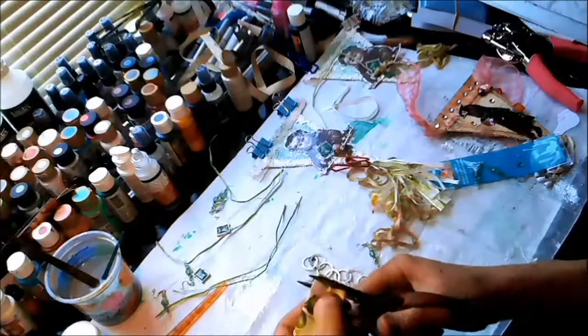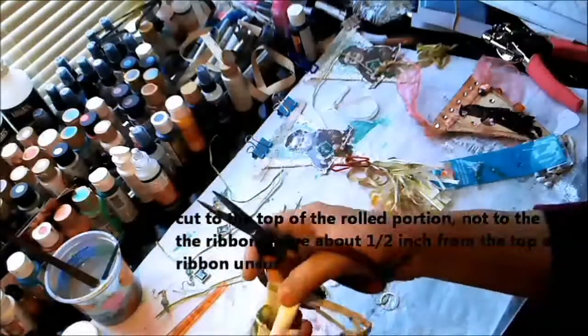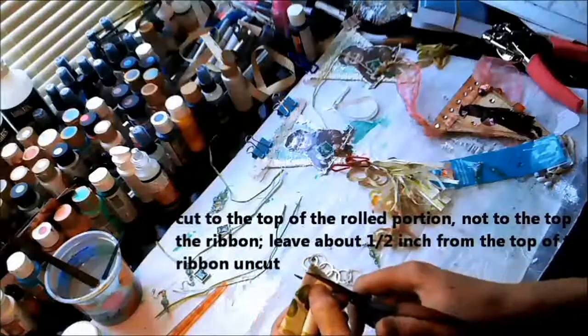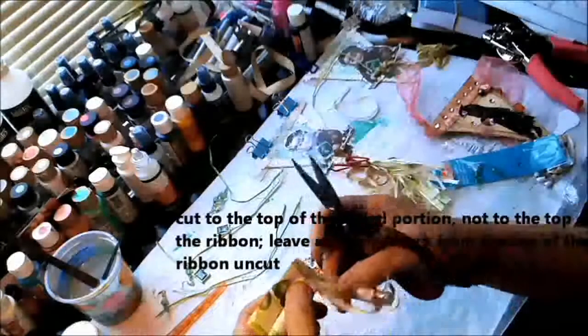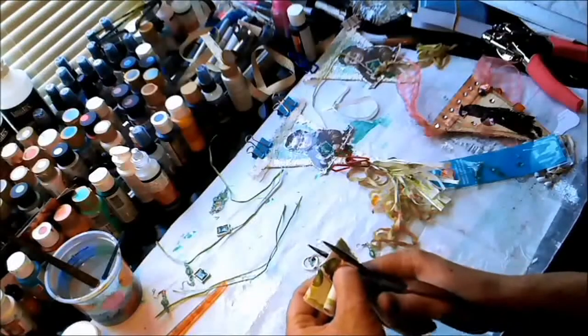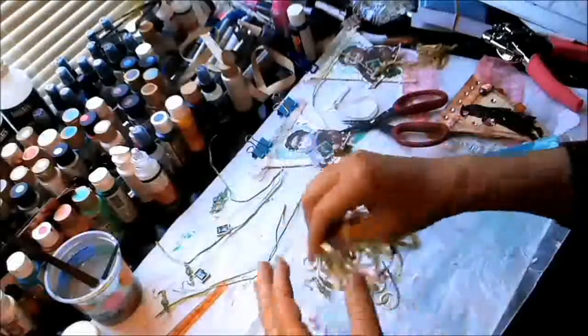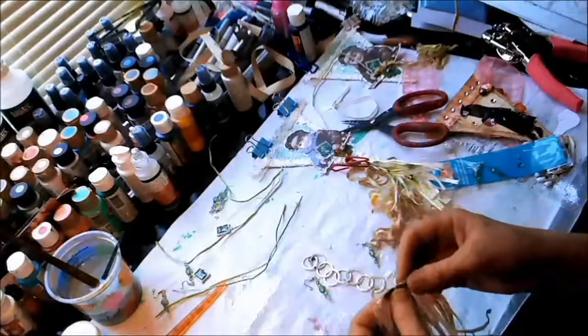Take your scissors and you're going to strip this ribbon by simply cutting strips. Just cut until you've reached the end of the top of your ribbon roll, then cut another one. You can cut them fat or thin — I like to make mine about a quarter inch wide. There we go.